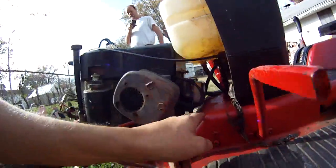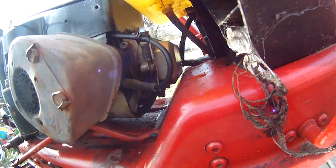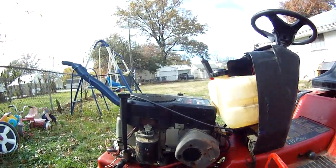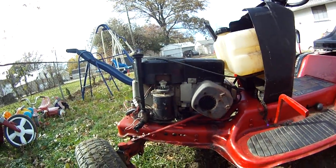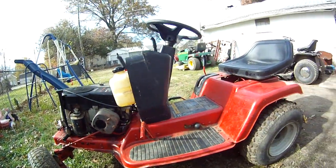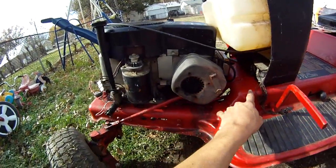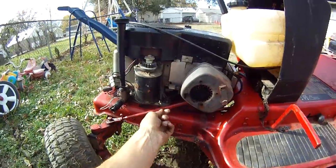Look at this valve cover — it's all bashed in now up against the frame. It's no longer sitting level on the engine, so that's not good. What a shame. I can't reinforce this frame cause the stupid steering linkage is right in the way.